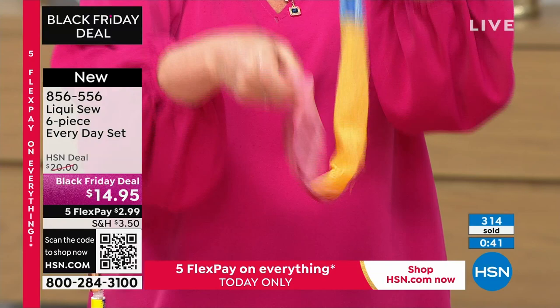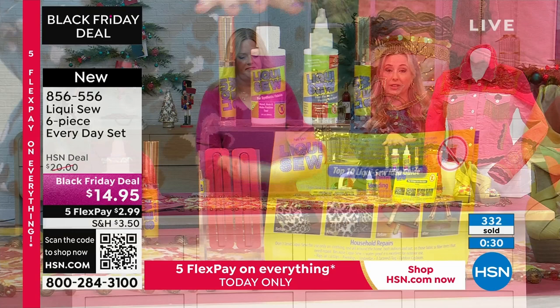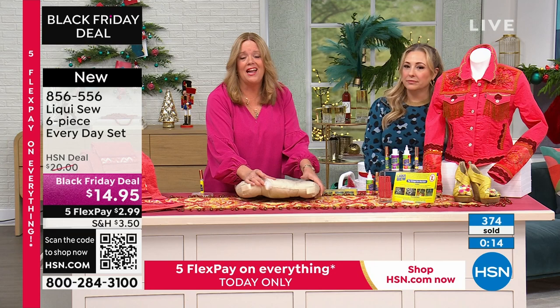Over 300 have flown out the door at $14.95 — it is a Black Friday deal. You will use this all the time; I'd even recommend you get two. Monica, it has been so long since I've seen you on air, and I knew you were coming back — everybody always loves this. It just feels wonderful to be back and bringing LiquiSew to all the people who have never heard of it or seen it.